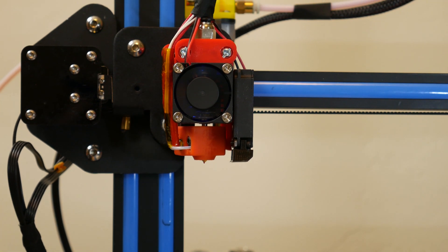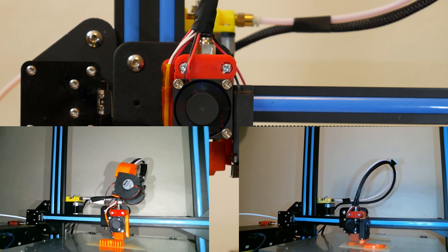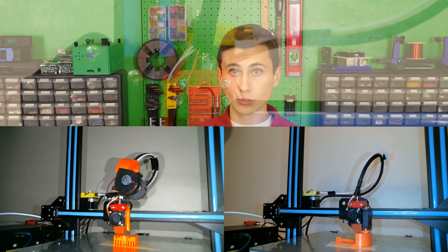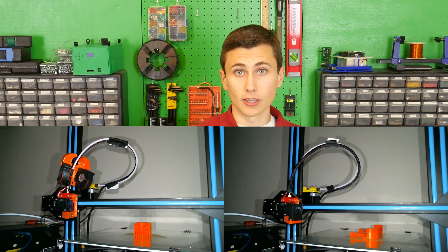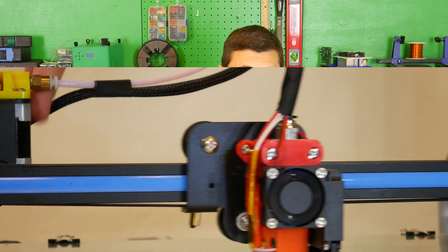With that complete, all we need now are some test prints. We started by using the hotend to print a stronger mount out of impact-resistant PETG, just some we purchased off Amazon. That'll end up being the final mount after we use this one a little bit, but not before a few more tests with the new hotend. I want to make sure it's worth printing that final mount.